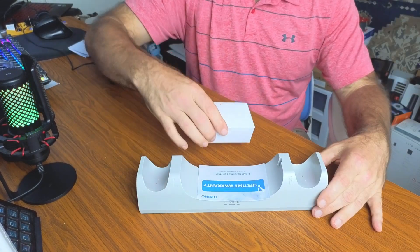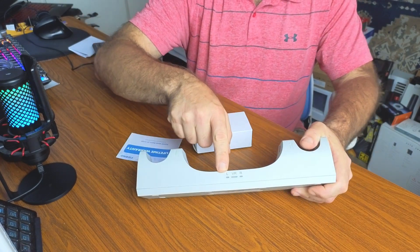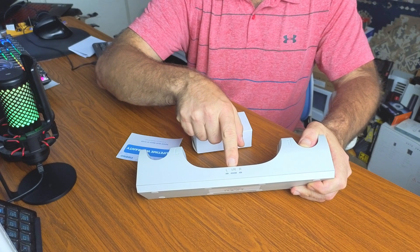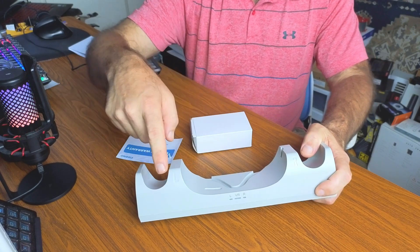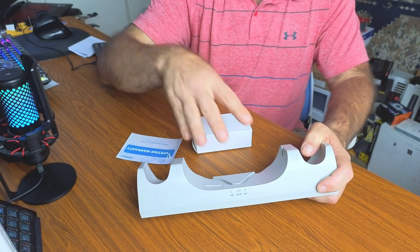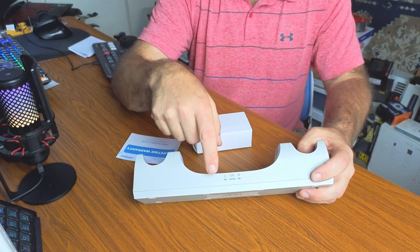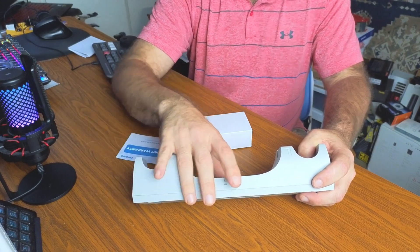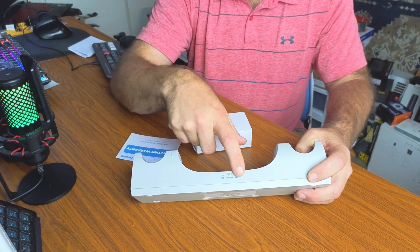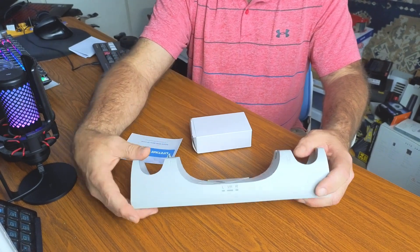Here's the actual base itself. You can see there's a spot for your left controller, your right controller, and the VR unit in the center — it's even labeled for each. There are charge indicator lights: when you place your controllers or VR unit on the stand, red means it's charging and green means it's fully charged.